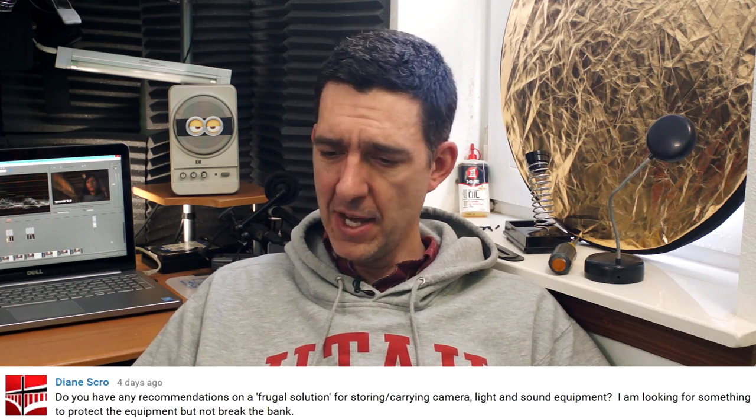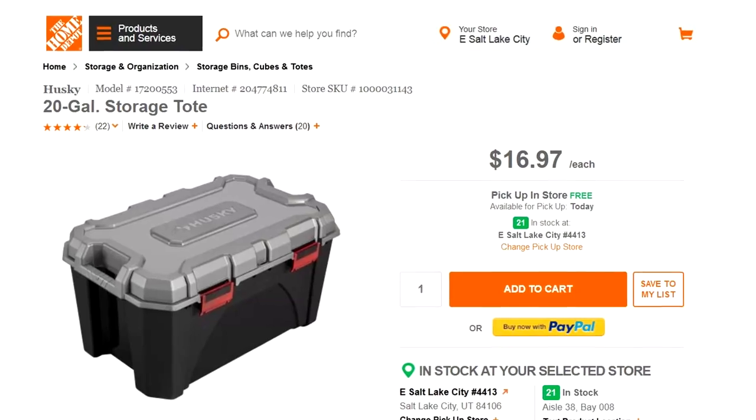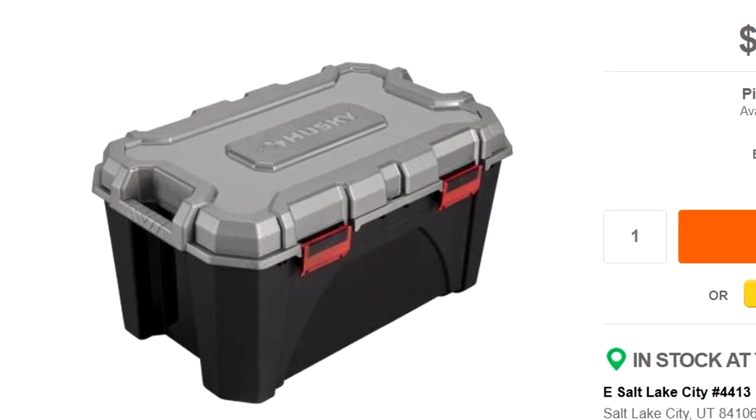On to YouTube — we have a comment from Diane Skrow who says: Do you have any recommendations on a frugal solution for storing and carrying camera, light, and sound equipment? I'm looking for something to protect the equipment but not break the bank. I had a similar need when I moved to Alaska because I had to take all this filmmaking stuff with me that I was too afraid to mail, so I had to check it on a plane. I found these crates at Home Depot — pretty big and heavy duty, with real handles on the sides and locking clasps, and just within the parameters to be checked as luggage. They were big enough to lay down light stands inside. They're the Husky brand and any plastic crate really will work. They protect your gear from getting crushed and they're stackable — I've got six of them stacked in this room right now. Please comment below if you can help Diane out.